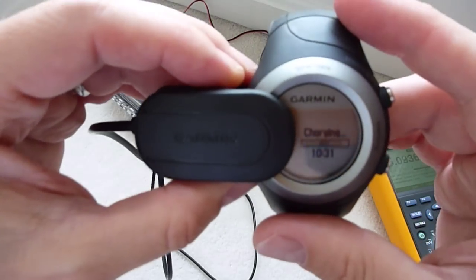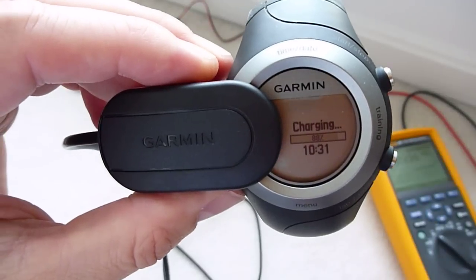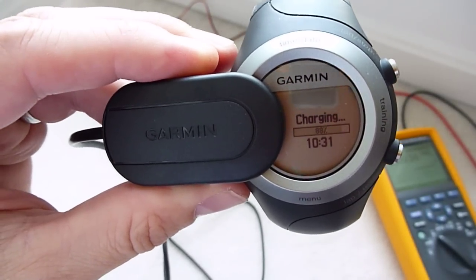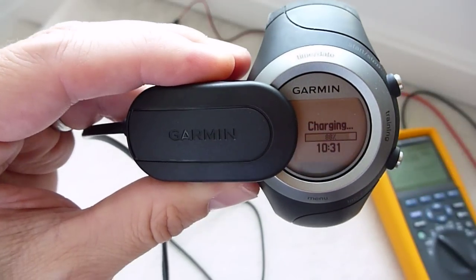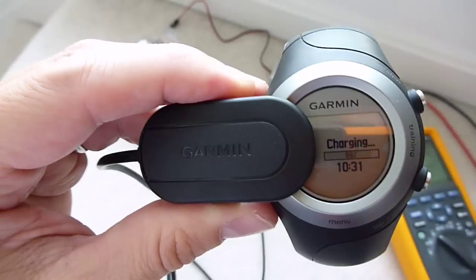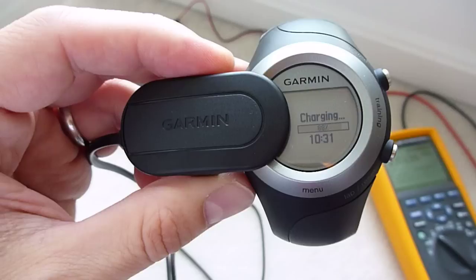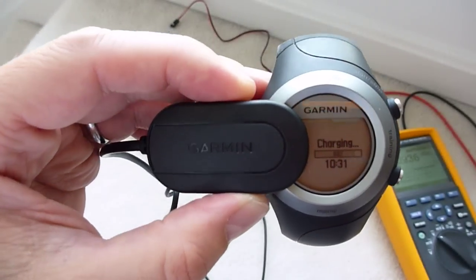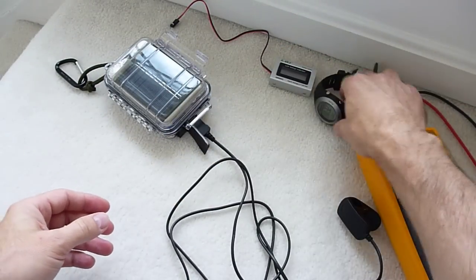There we go — as you can see the watch is now charging. I've run a little GPS unit off this and charged the watch multiple times, so it seems to work a treat. The balance of the input you get off these little solar cells and the four penlight batteries seems quite nice — it's enough solar cell to charge the batteries, and the batteries are more than adequate to power normal USB electronic mobile devices.